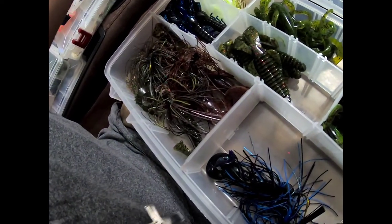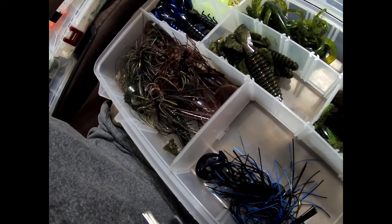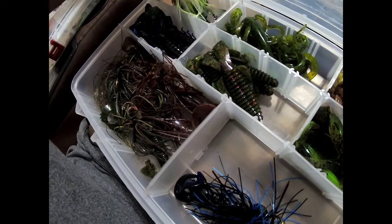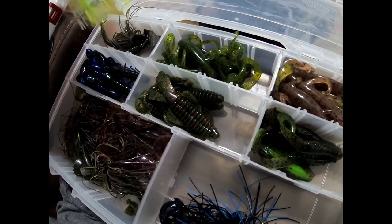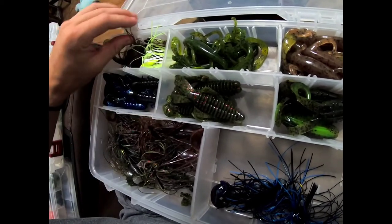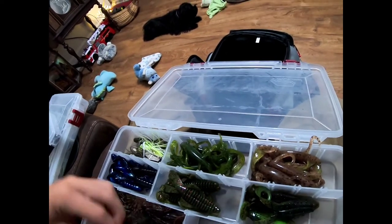Chatterbaits - in my opinion are one of the best things to throw in the summer too. A chatterbait does a whole lot of damage. If y'all want to see more about chatterbaits or football heads or best summer baits, leave a comment down below - I have no problem giving y'all what you want to see. Chartreuse and white - very good looking bait, can't wait to try it. But I have used watermelon seed on a chatterbait and got great great results - really good results.